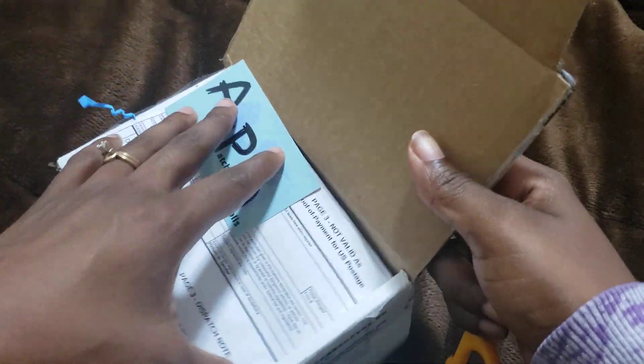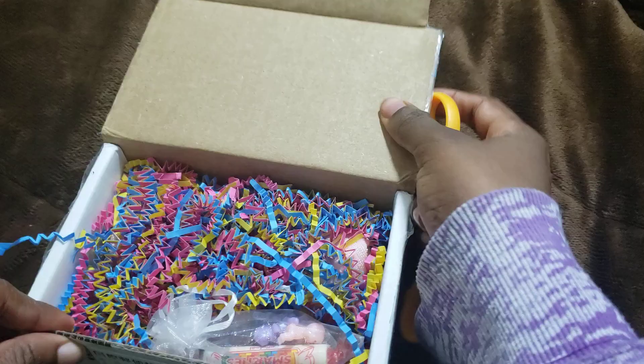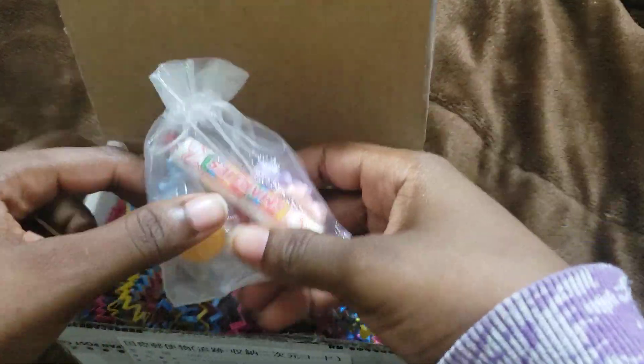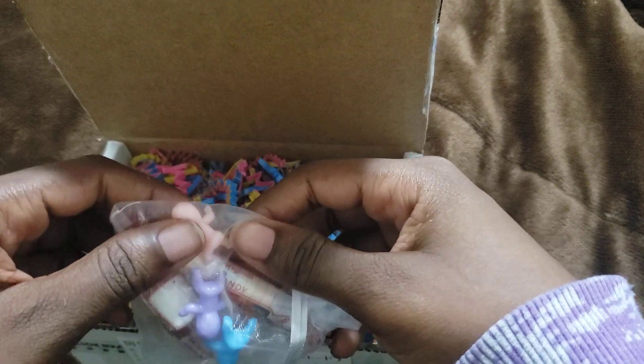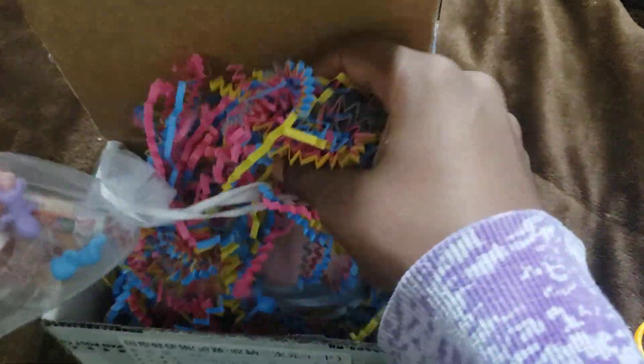Moving this out of the way — wow, look at this. I love the presentation. It came with sweets — Smarties, I haven't had these for a while. And those are tiny little babies in there, that's so cute. And this wrapping!